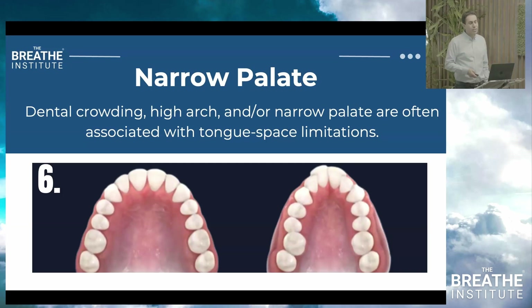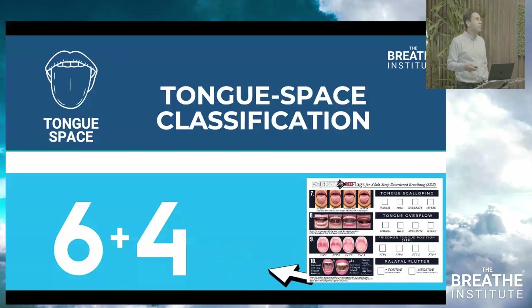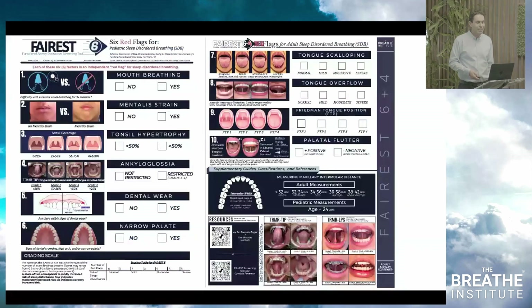What's often confusing is the additional four factors — the 6 plus 4 — that we've developed based on our research to be published this year. These four additional factors are tongue scalloping, tongue overflow, Friedman tongue position, and palatal flutter.